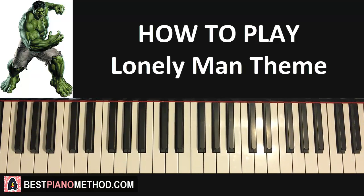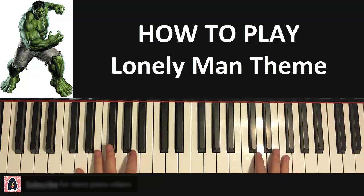Hello guys, this is Amos Doll Music and in today's lesson I'm going to teach you how to play the Incredible Hulk Lonely Man theme. This is a very beautiful piano piece. I'm going to teach you how to play the first section of the song. Let me give you a quick preview so you know what it sounds like.